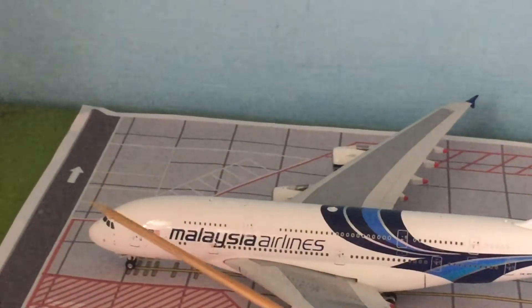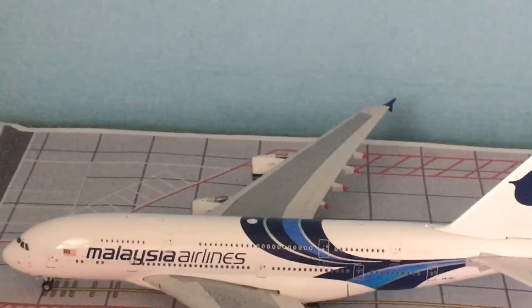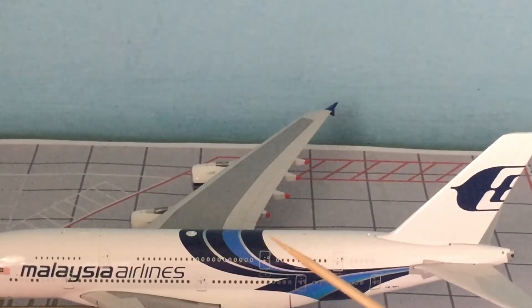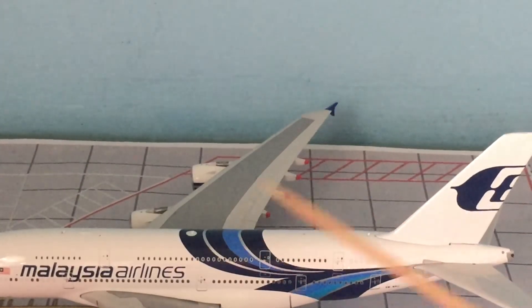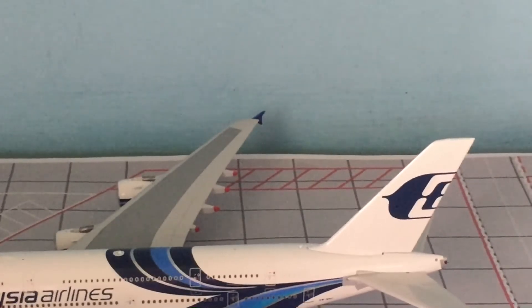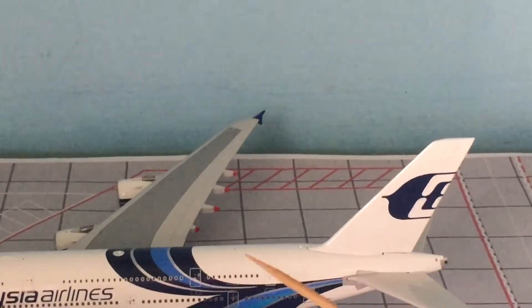Moving on, here we have the Malaysian flag, the Malaysian Airlines titles, and the engines. My favorite colors are blue, which is why I buy Malaysian Airlines models — they feature blue livery. Also, since Malaysian Airlines has retired their A380s, buying this model now makes it rare — when an aircraft or airline is retired, owning the model becomes a collectible.